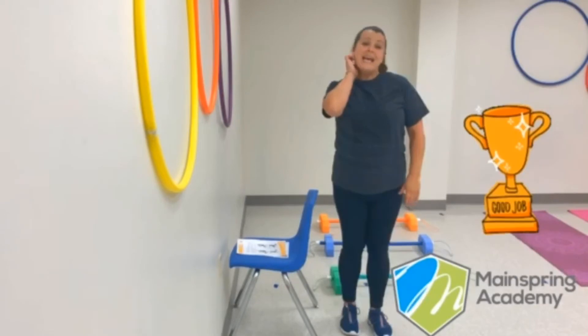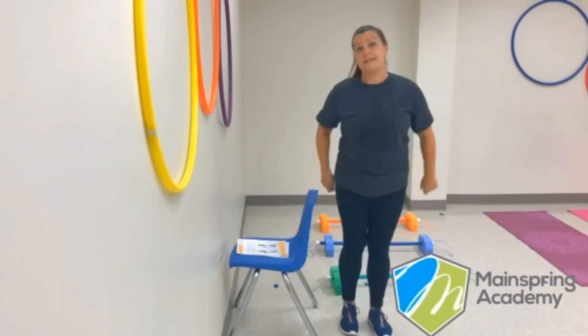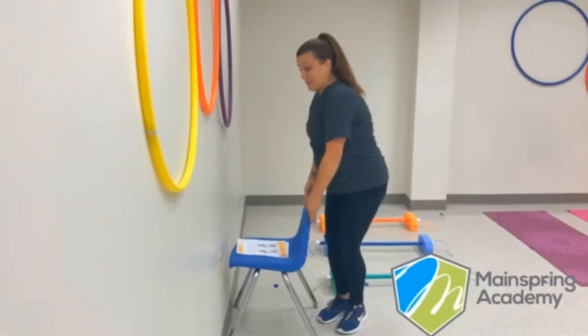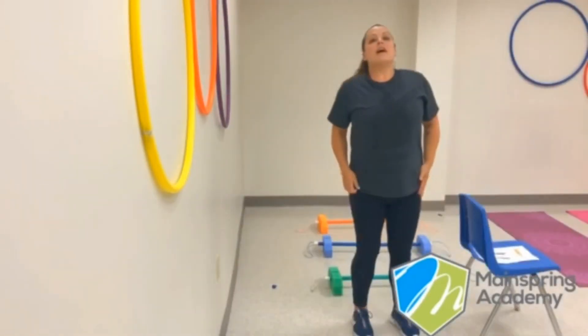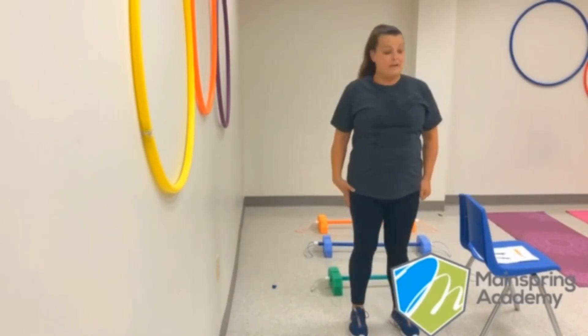Good job, guys! That is a good warm-up exercise. Now what I'm going to do is move my chair to the other side. All right, you guys, let's go ahead and work on our other side now.